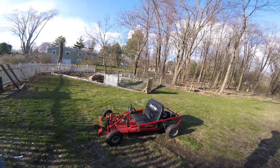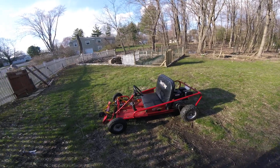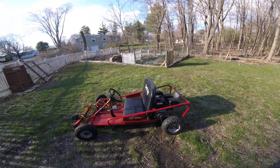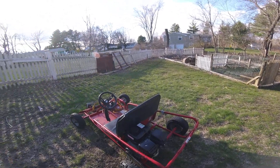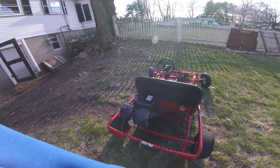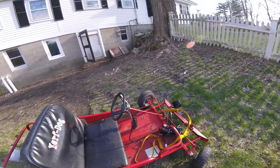In the garage today, as requested, I'm going to show you the mechanics and how this go-kart works. It's sort of like a walk-around of the engine, the seat, all the different wiring — that kind of stuff. So first, I guess we'll start at the front of the go-kart.